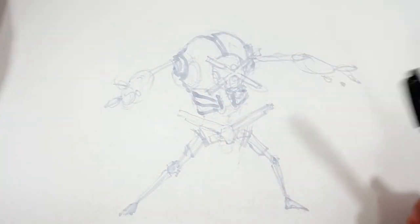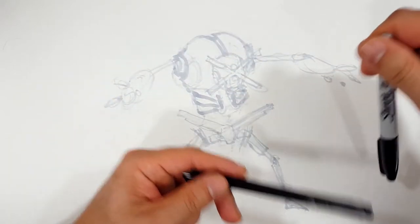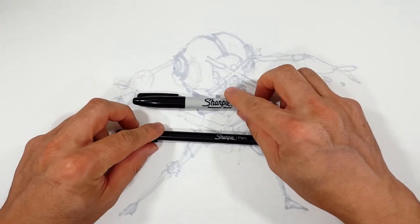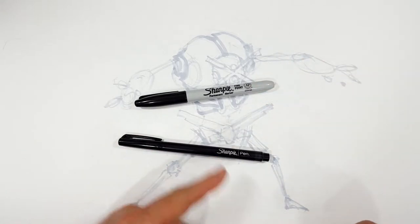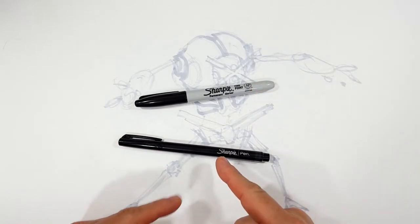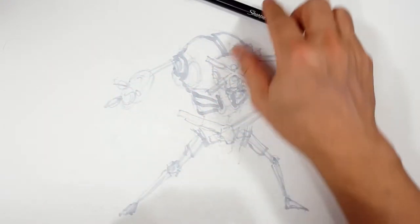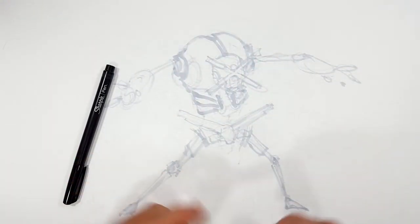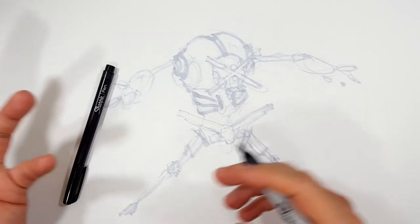Welcome, skippers — welcome to the Sharpie portion of the video. Don't forget to like and subscribe because I do a different drawing every day. I'm going to be using a Sharpie fine point and a Sharpie pen. Mostly the fine point, but the pen is a little finer — you can find things a fine point can't quite find. I've sketched the entire thing out and drew light enough that you can see where we're going to go.